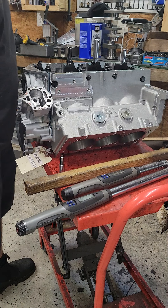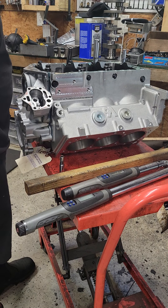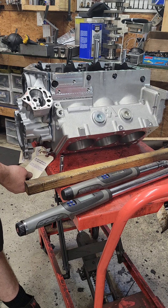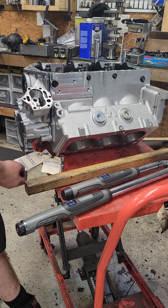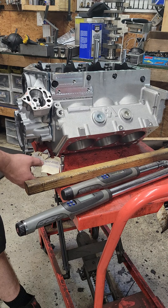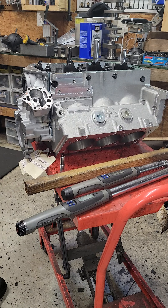Right after this long holiday weekend, here on Tuesday morning, I'm getting ready to send this one off to the machine shop. This is a TA aluminum block. It needs to be line honed, it needs to be cylinders honed, and eventually it will be decked after I do some mock-up.